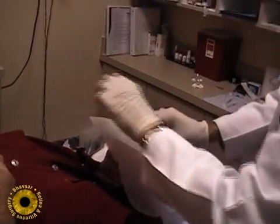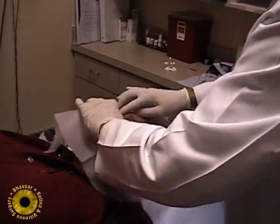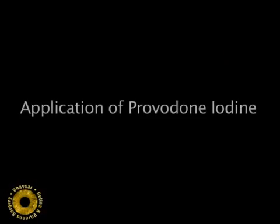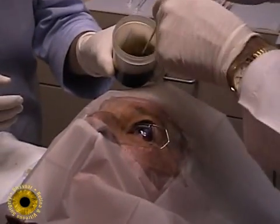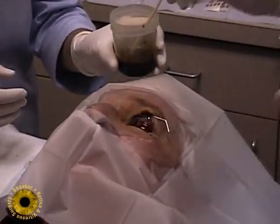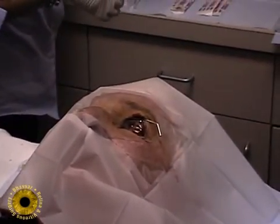Use a sterile drape for the procedure like you would for injection of pharmaceuticals. After the lid speculum is placed, use a 5 or 10% solution and apply it directly to the injection site and the paracentesis site.